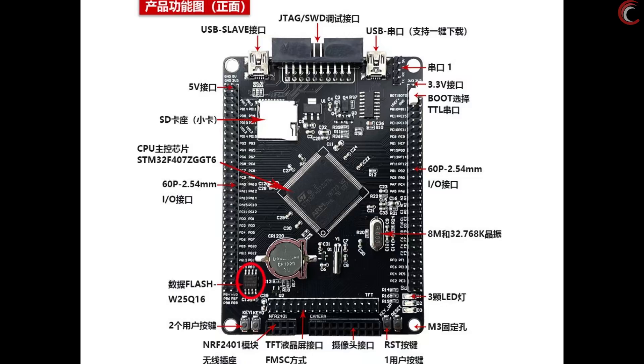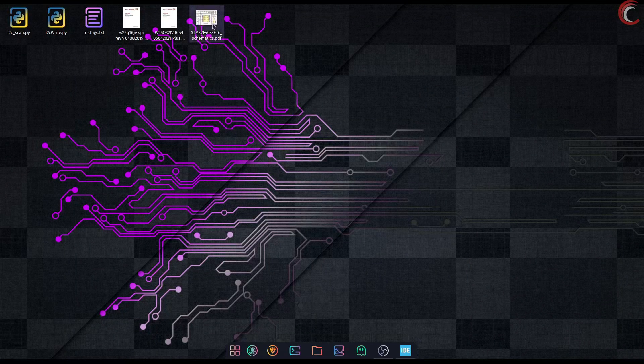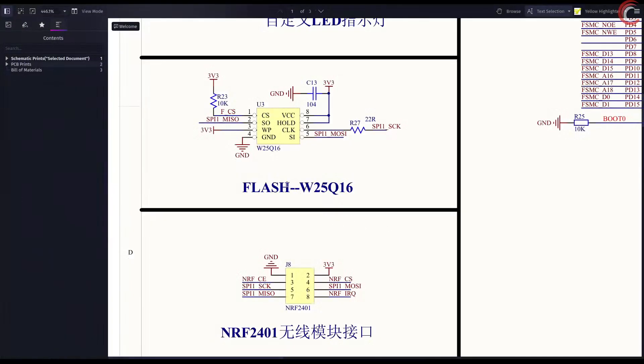For this video series I am going to use the STM32F407ZET6 MCU board, as it has the flash already soldered into it. It is a W25Q16, which is 16 megabits in size.